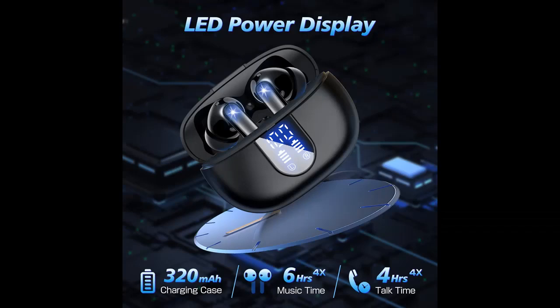Why choose the Diyuera A9 wireless earbuds? We will introduce some reasons why you should choose them.